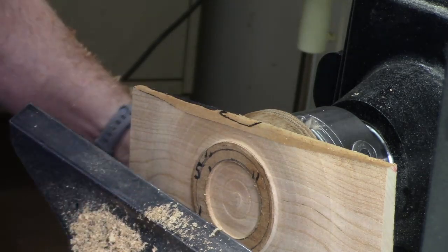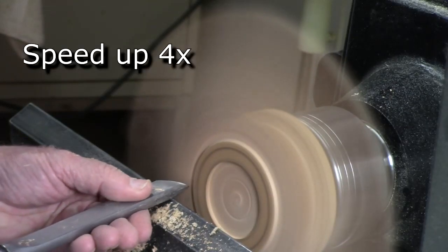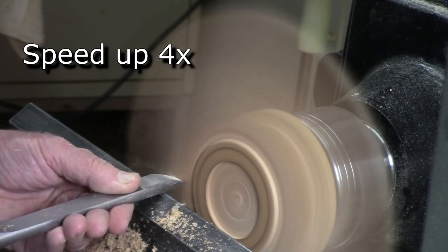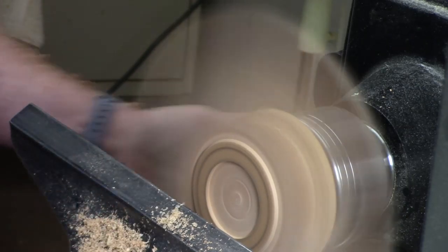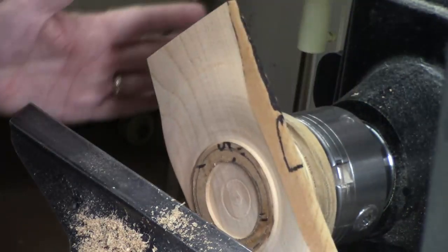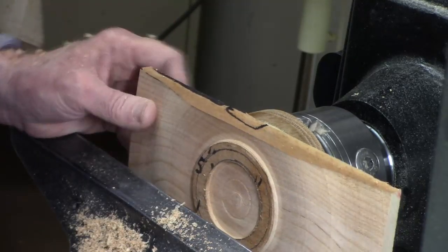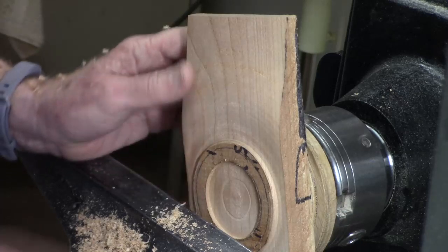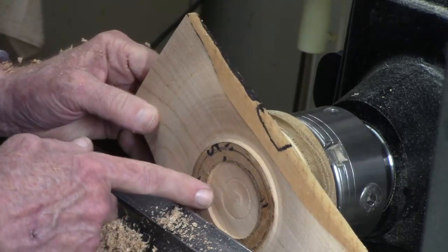I need to clean up a little bit here. I've got my tool rest extended beyond the wing so I don't have to worry about getting myself caught in the propeller. I'm liking that shape — that's not too bad. I'll worry about cleaning this up when I reverse turn it.